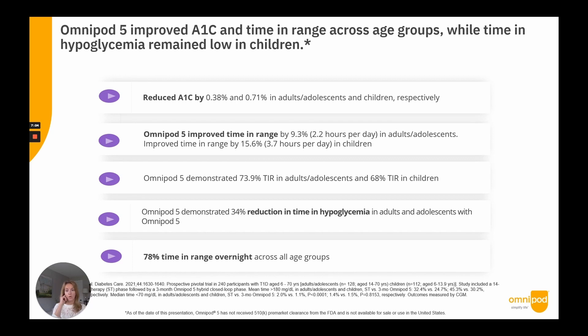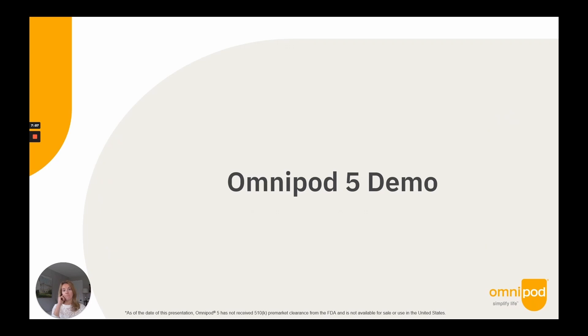That concludes the presentation slides. We are extremely excited to bring Omnipod 5 to the diabetes community — many of you have been waiting a long time for this. We are under review by the FDA, and as soon as we receive clearance, we will communicate our plans and how everyone can get access to Omnipod 5. Thank you for your time today, and I hope to answer as many questions as I can at the end of the demonstration.